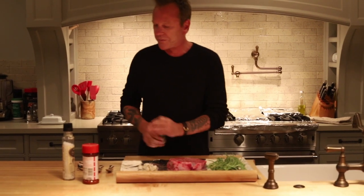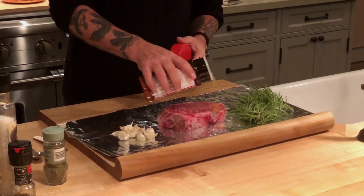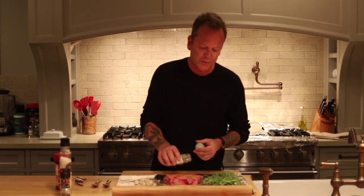Now one secret I do — and I promise you I am not getting paid by Lowry's — so whatever seasoning salt you like, I just do a really light dusting on one end. Really light, I don't smother it. And then I take my Italian seasoning, again really light over the top of the steak.